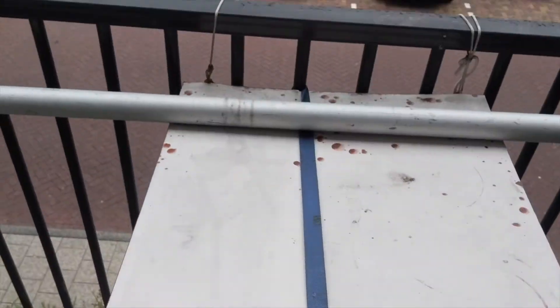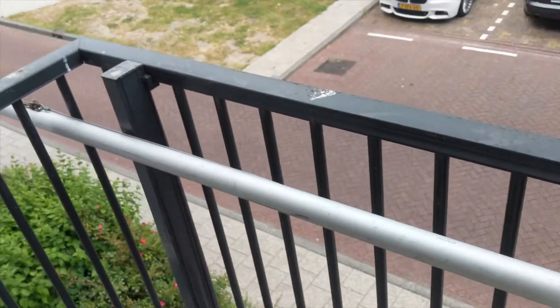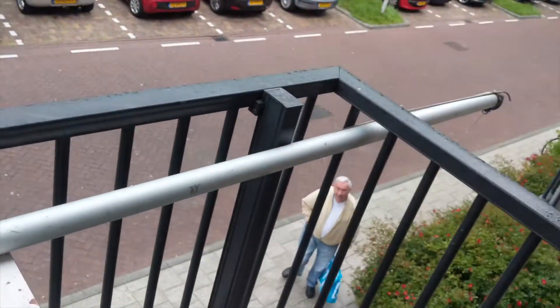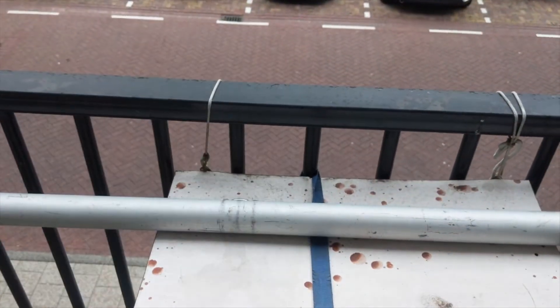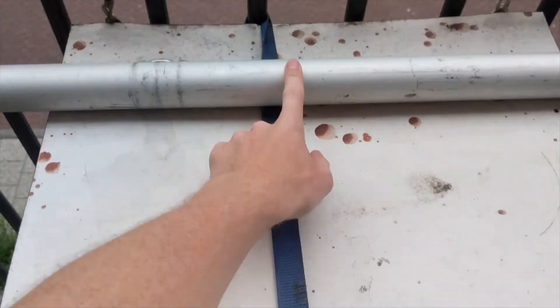So now I will mark whatever the right location is on the pole, mark the holes, and then I will attach this to this.